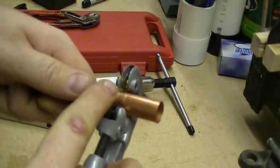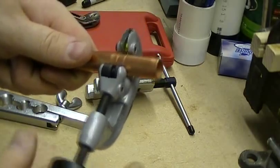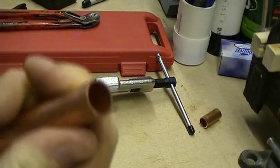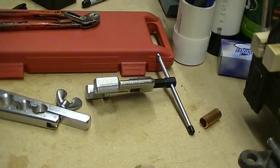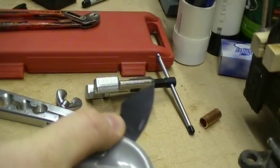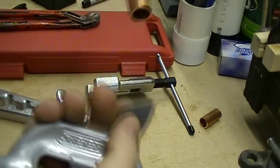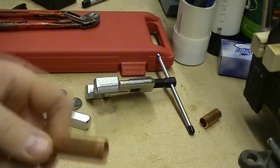You'll feel the tool starting to cut. I can already feel it — it's about ready to fall off. So I'm going to give it just a little bit more, one more turn, a little bit more, and there you have it. Got yourself a nice clean edge right there. Now what you're going to do next is grab this deburring tool, pull it out like so, and just go around there to clean up the edge real nice. And that's how you cut a piece of copper tubing.